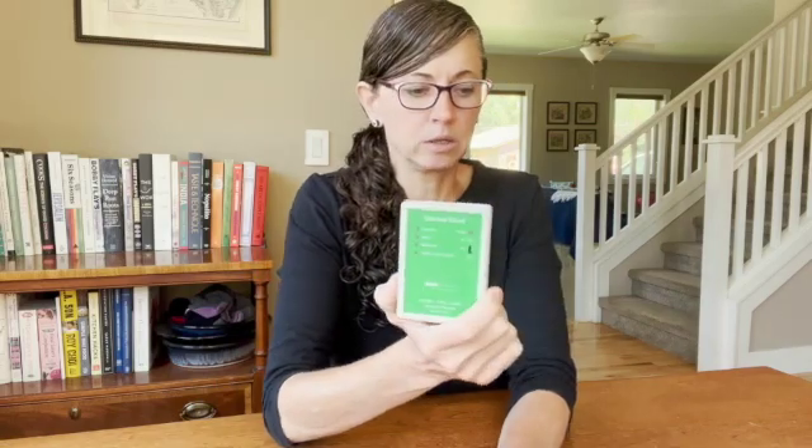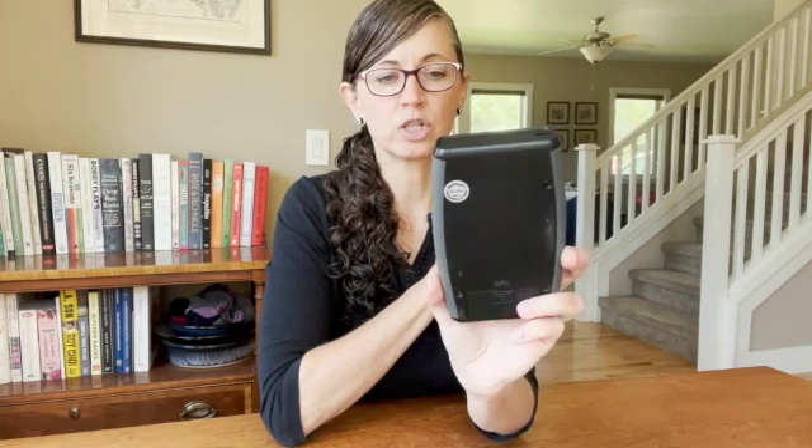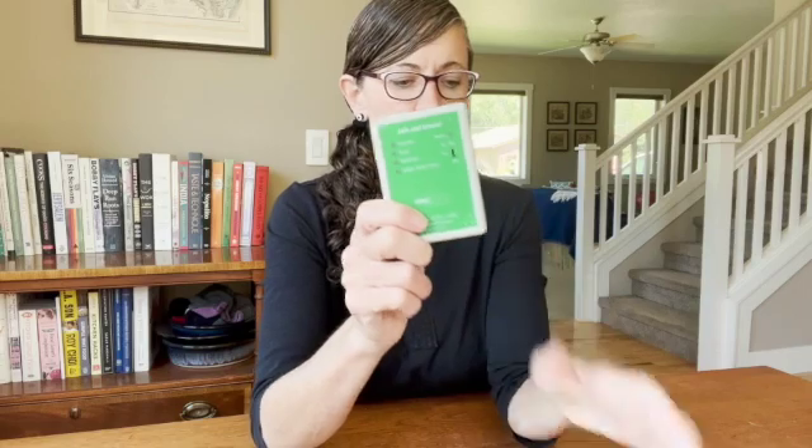Of course this meter isn't nearly as sensitive as the Safe and Sound Pro, which I absolutely love. That meter is much more expensive and it does tell you the numbers. I did a video on my review of that meter which I will leave below. I highly recommend this meter as well as the watch. If you don't want to spend as much on the Safe and Sound Pro 2 — which is about $385 — this one is cheaper. They're both worth it.